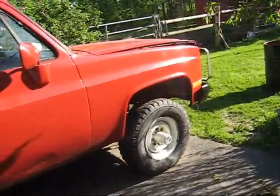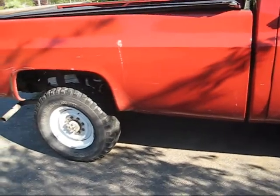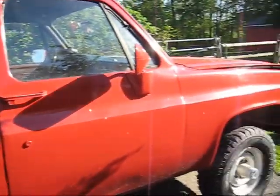It's got the 6.2 diesel, 456s, Dana 60 front, 14-bolt full-float rear with a Detroit locker, turbo 400 transmission, NP208 transfer case, which I'm annoyed about because I wanted a 205, but whatever.